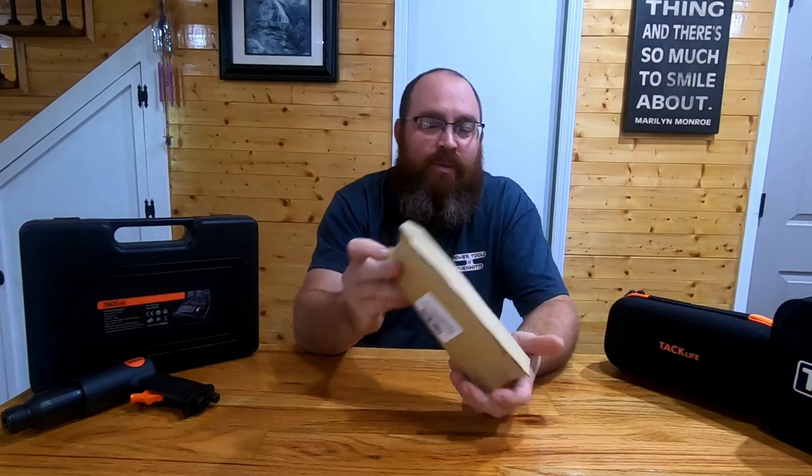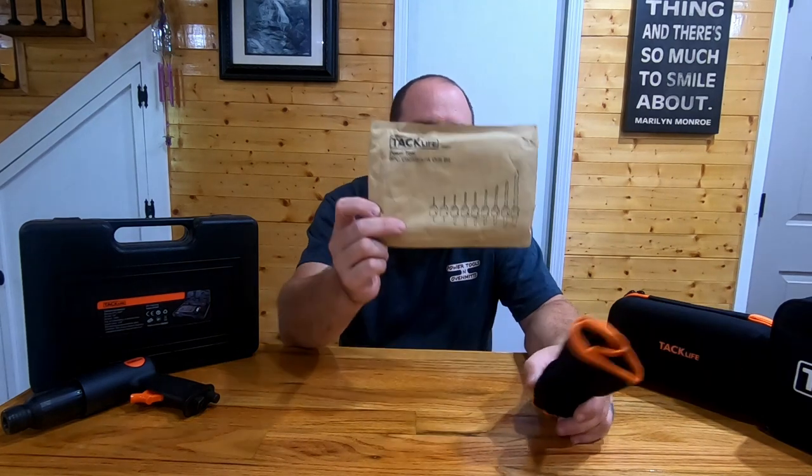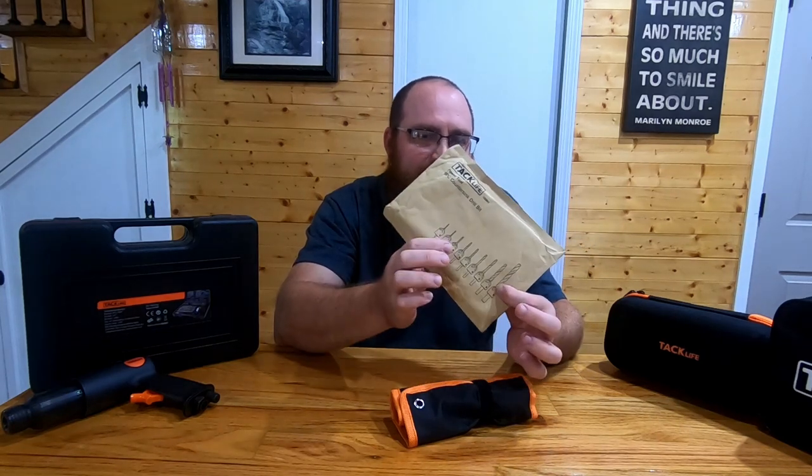What's going on guys, we are doing a Tacklife video right now. I needed a set of countersink drill bits — gonna be doing some cabinet installations coming up and really just didn't want to go buy one individual bit. Tacklife offers this full bit set, it's nine pieces and you get pretty much a variation of sizes.